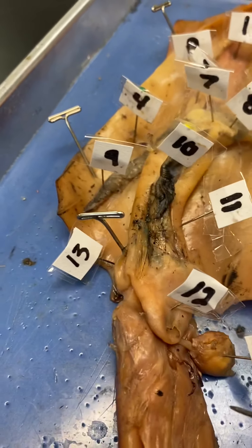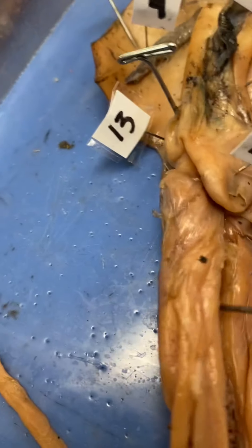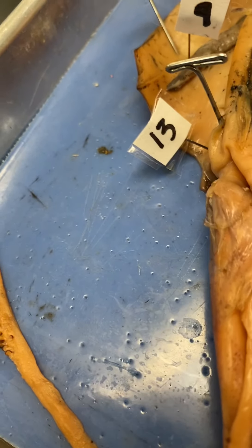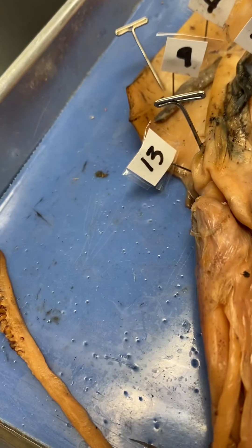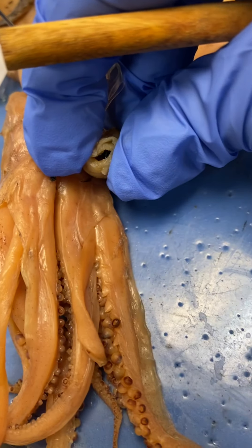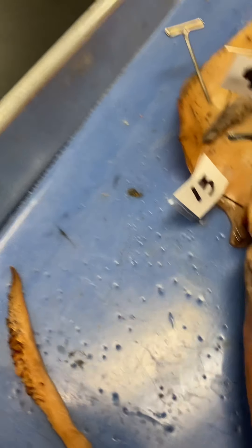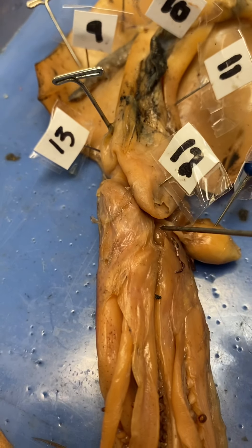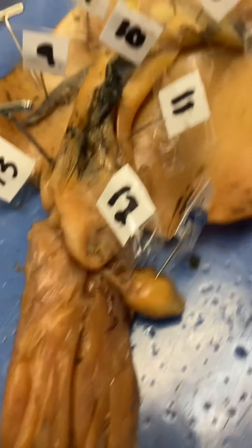The liver is really hard to see — I took it out, so don't worry about the liver. It's just a lobe underneath the ink sac. Number eleven — these are the retractor muscles that control the siphon, which is number twelve. Number thirteen, you can see it right here, is the pen — this is the remnant reduced shell — and you can hear how hard it is.